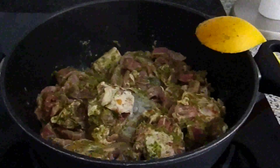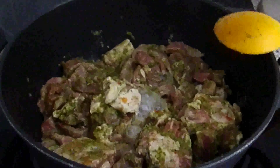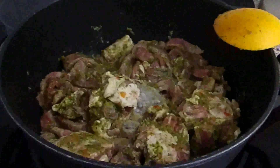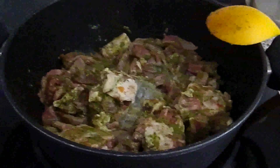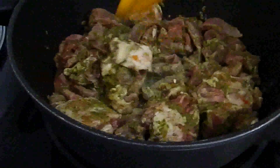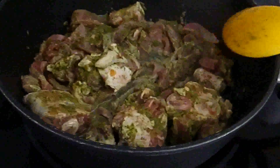I ended up marinating the oxtail for about 12 hours because I got busy yesterday, so today is another day. I'm getting ready to cook it. I put it in a pot and it's boiling now, and I'm going to add about two to three cups of water.